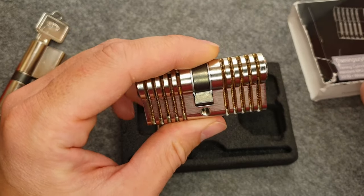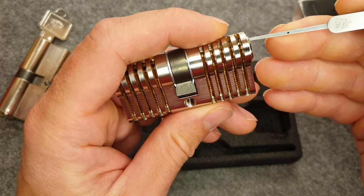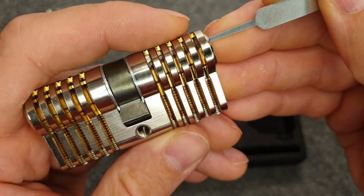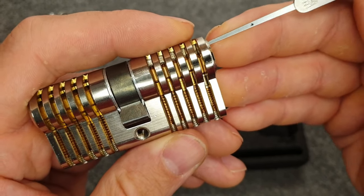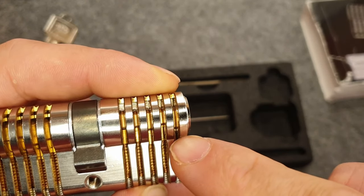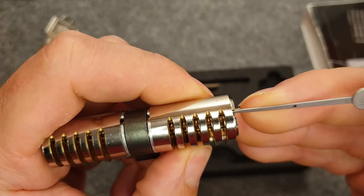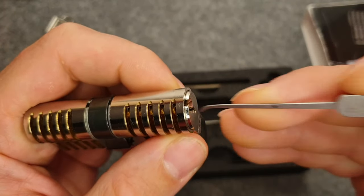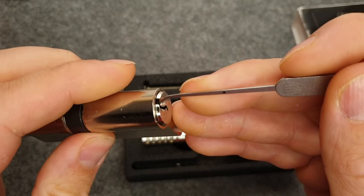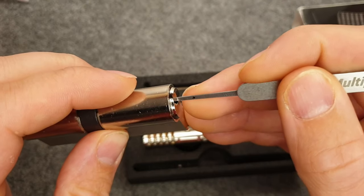This cutaway is great because you can see my pick movement and I can explain what I'm doing. The channels are cut even in the core, so I can really show you everything. I'll do that with two cameras - one will film the pins from the side for the real inside view, and the other will give you my normal perspective from the front, so you can see how my pick enters the lock.